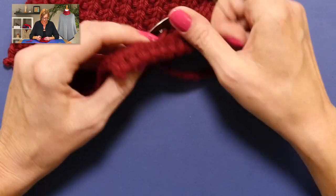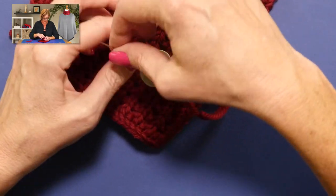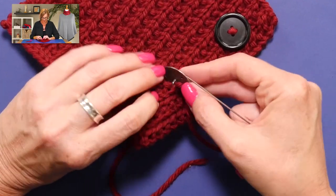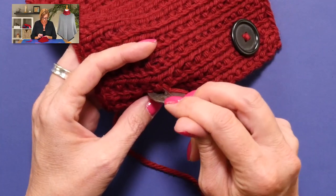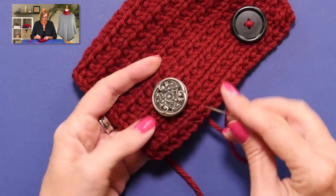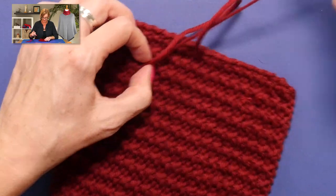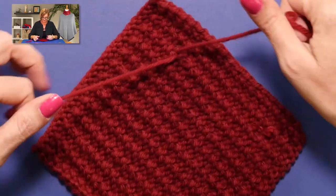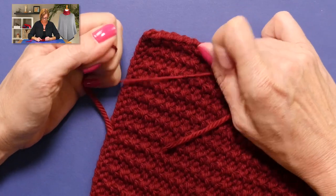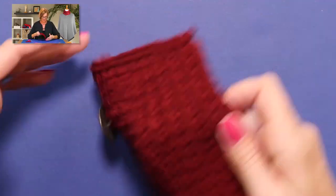I'm going to pull that through, but I'm not going to tighten it up all the way yet. I'm going to go back in close, but not through the same hole again — through the loop in the button — and then now I'm going to tighten things up. I'm going through twice; I don't tighten it up until I go back through the fabric a second time from the front. Because of the weight of this button and because it's only attached in one place, going through twice is going to be much more secure. So give it all a good tug, then tie a really tight knot, cut it close — ta-da!